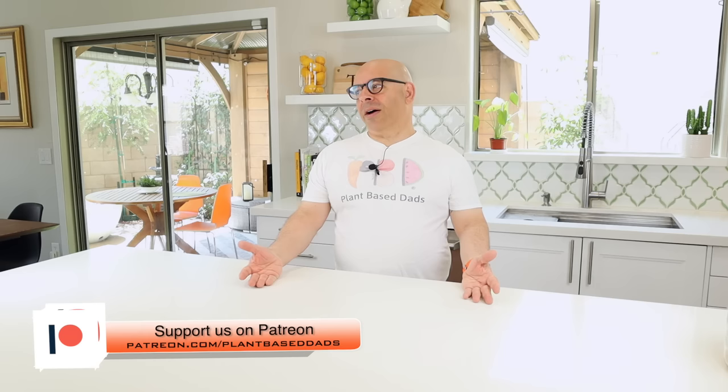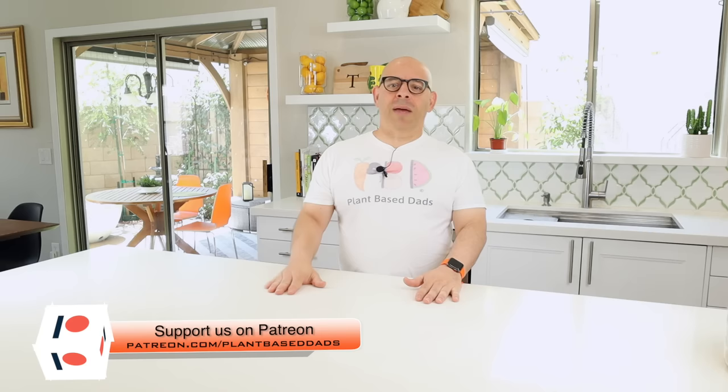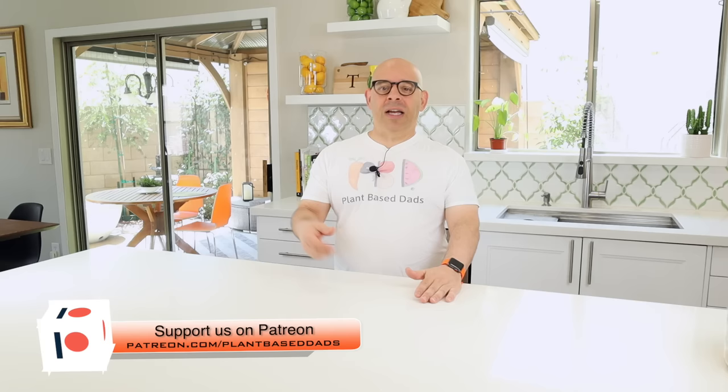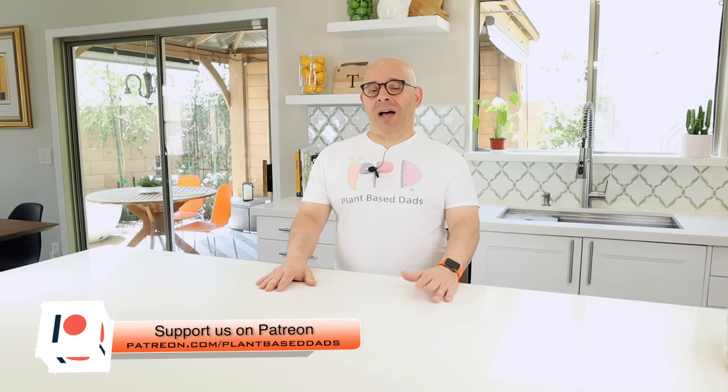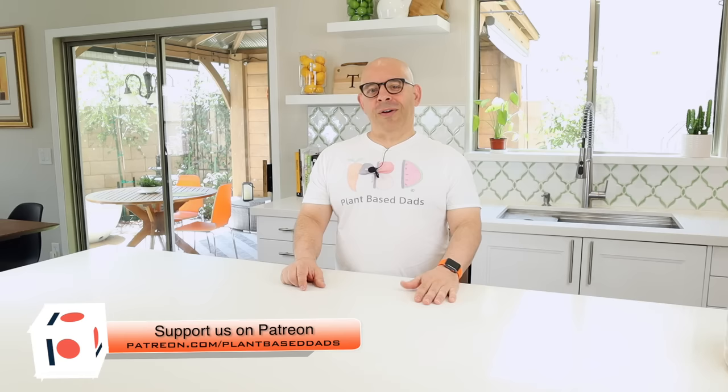If you've ever thought about how you can help — if you've seen the show or you're in the Facebook group — you can become a Patreon, which is a monthly supporter, or a one-time PayPal supporter. One benefit of being a financial supporter is you get the video link up to 48 hours early, usually on Saturday morning, sometimes Friday nights. There'll be a link to Patreon and PayPal in the description below.